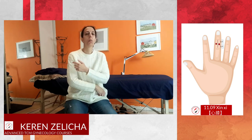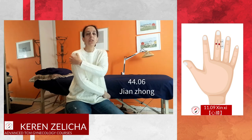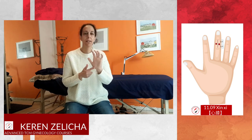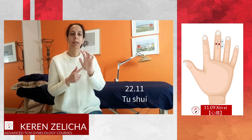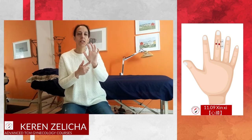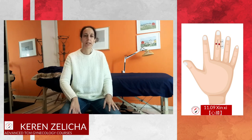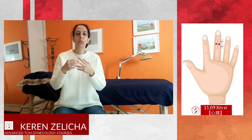When I treat the knee, I also like to combine 4406 Jian Zhong, which is also indicated for knee pain. Another area that will treat the medial side of the knee is Tu Shui, 2011. Since this is the lung area, lung can balance the spleen, so this will also be indicated for medial knee pain.